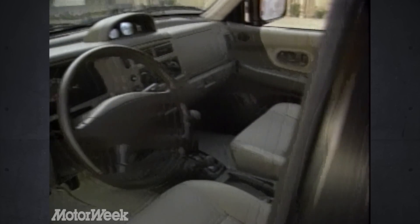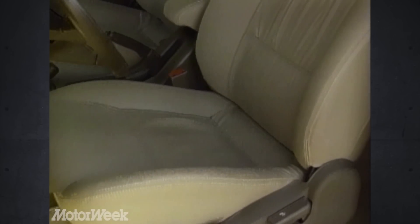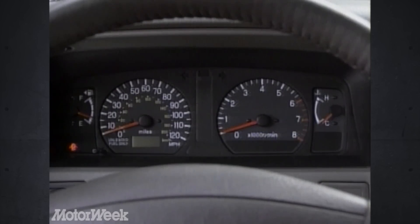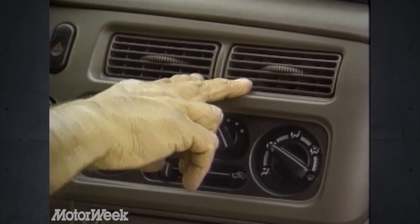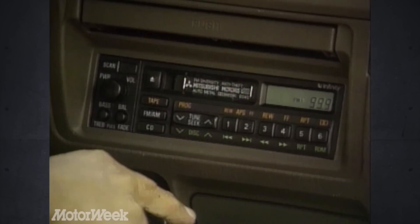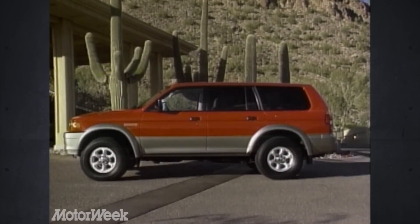Inside, everything is all new and easily the most car-like interior Mitsubishi has yet styled for a truck. The wide front bucket seats look inviting and have a good variety of adjustments; however, some of our staff felt they needed more bottom padding. The main gauge cluster is large and clear with a Montero-style multimeter over the dash center. We love the big air vents and rotary climate switchgear, but once again, Mitsubishi stereos suffer from too many tiny buttons.